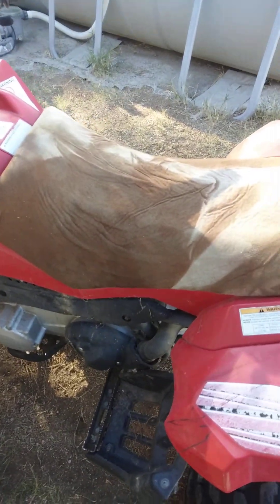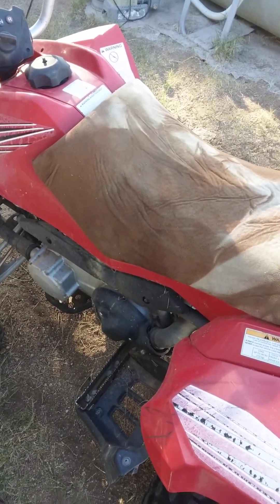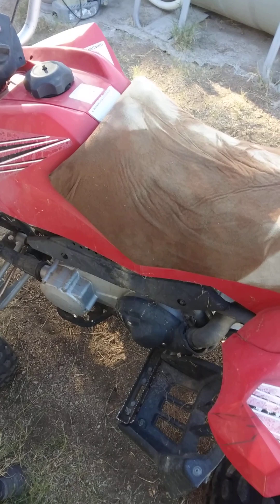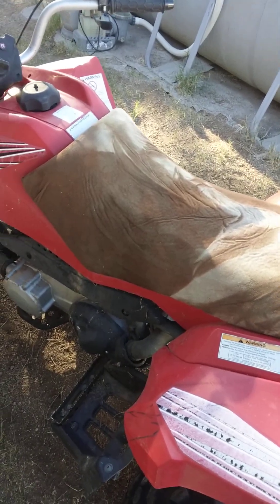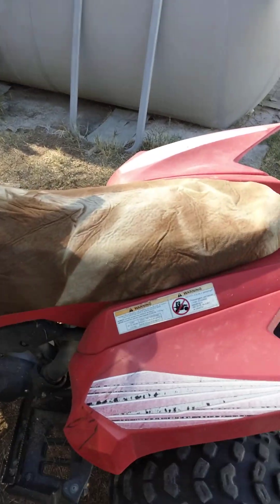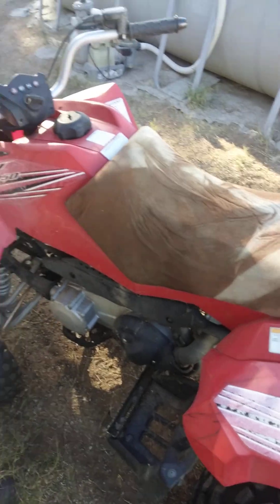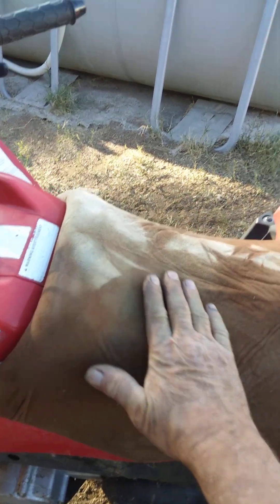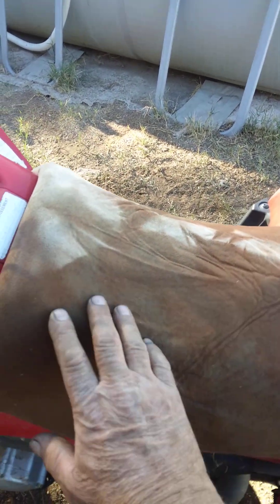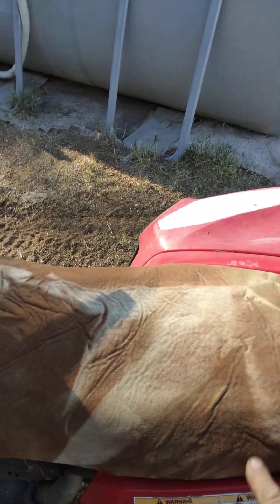I used that Loctite adhesive spray — it's got like a marble in it, makes some noise when you shake it up. Then you spray it and start sticking it down, pushing it first, mashing it out like that, and got all the curvature of the seat.